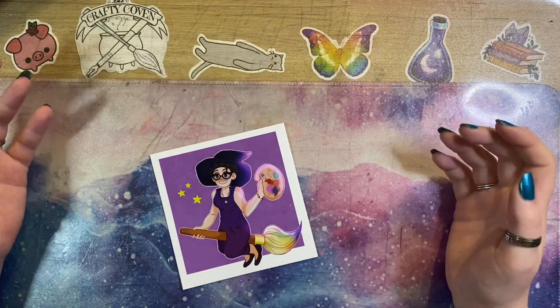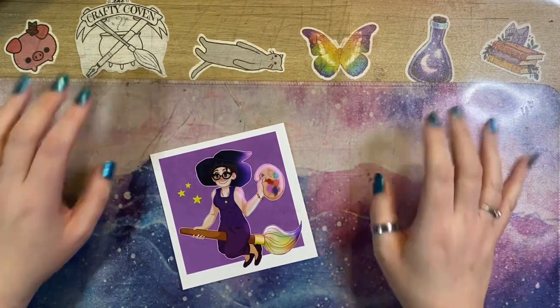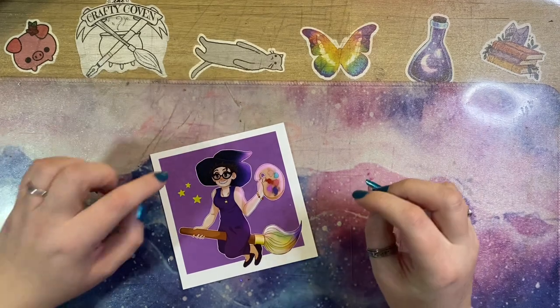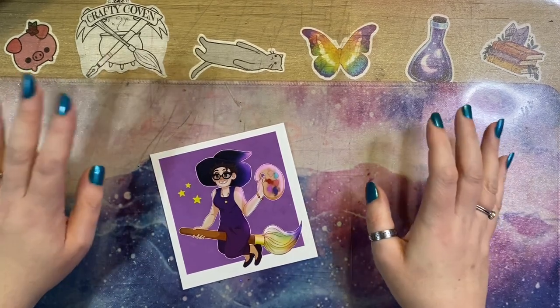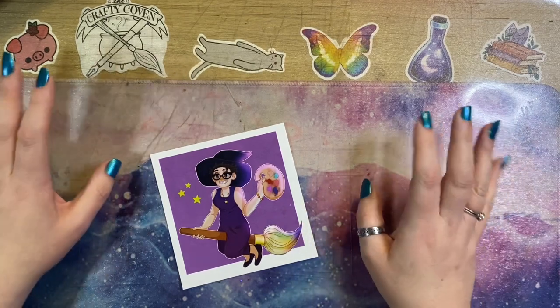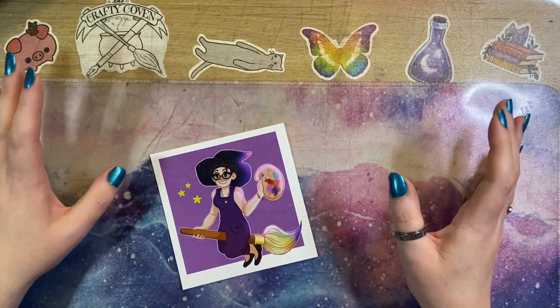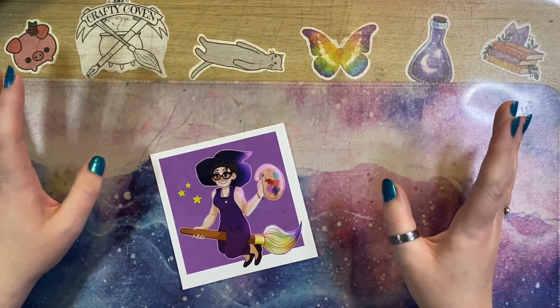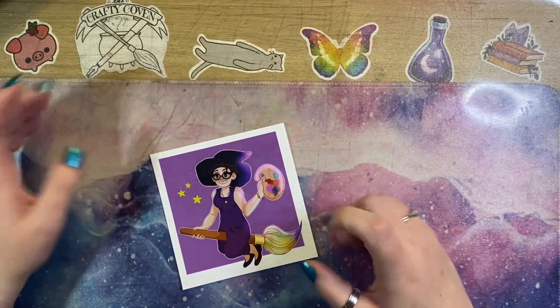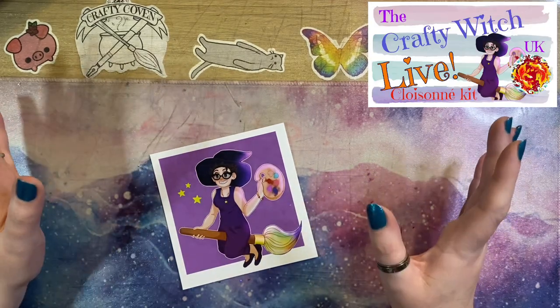Hey peeps, welcome to The Crafty Witch UK, my name is Arietta and today I have a finish for you that has been a long time coming. I know there are a lot of people that are really excited to see this. Today I'm going to be showing you the finished version of my Cloisonné kit project — this was the koi fish. I'll pop a link up in the eye as always to the playlist with all of those videos.